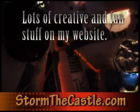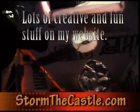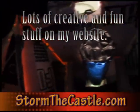Inside the Dragon Slayer 5 — I'm trying to finish this off, so more coming. Lots more fun stuff on my website, StormTheCastle.com.